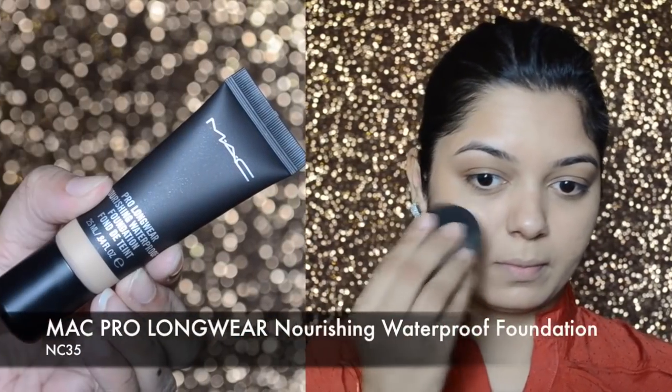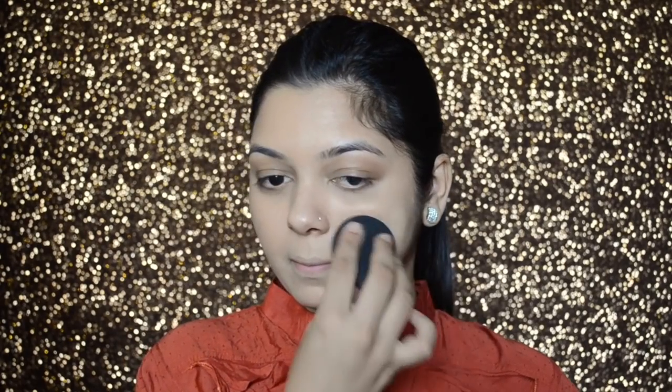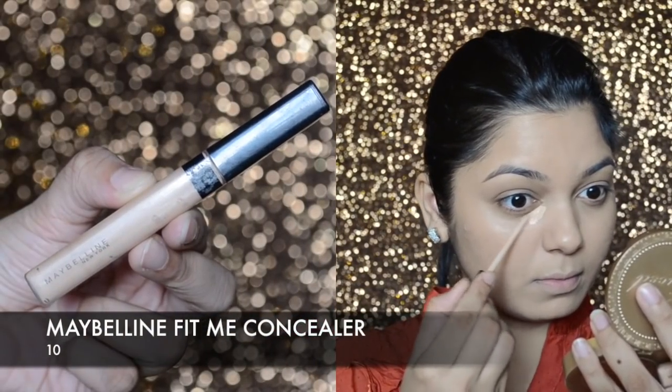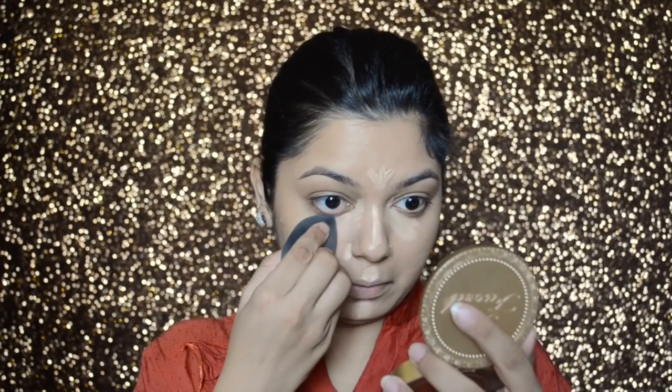For foundation, I'll be applying the MAC Pro Longwear Nourishing Waterproof Foundation in shade NC35. Since it's waterproof, it's a good foundation for brides. The consistency is very light, it doesn't feel heavy, and it blends nicely into the skin. Then I'm going to highlight my under eyes and the high points of my face with the Maybelline Fit Me Concealer in shade 10, and again blend it with the Magic Blender.